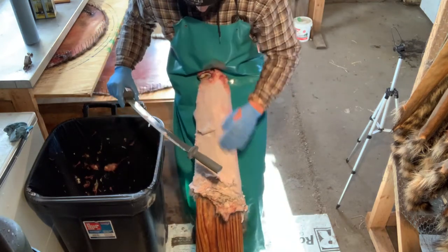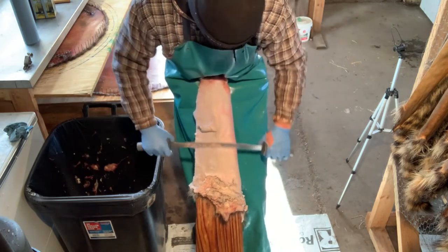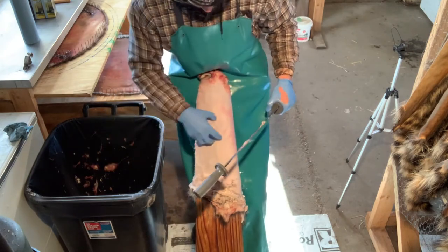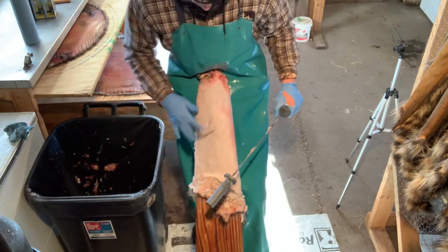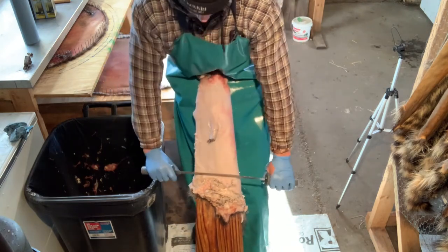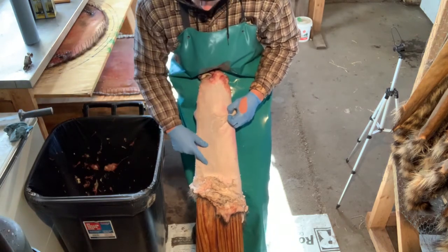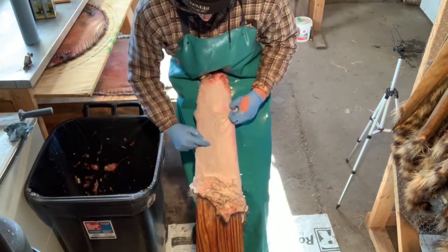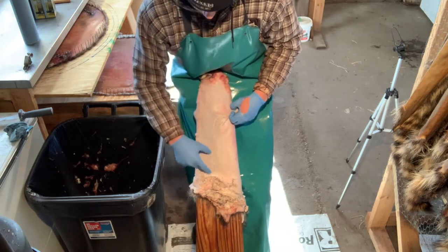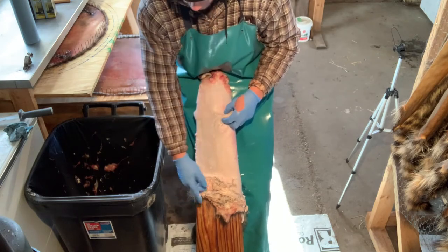You've got to work around these arms — this is one spot you're gonna struggle when you first start. It's hard to get around these arms, so just do the best you can for right now and come back to those later. Work down as far as you can reach. This is a small female so the nipples are not real big, but there are three nipples on each side. If you're pushing real hard you can hit those and pop it open and rip a hole.